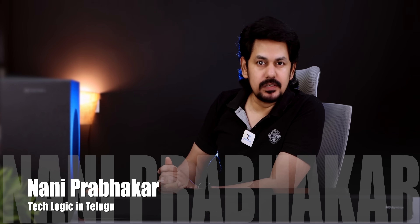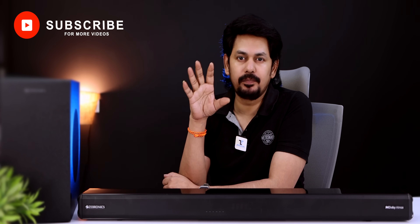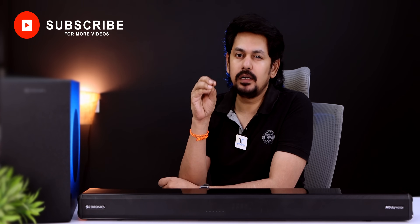Hi friends, I'm Nani Prabhakar from the TechLogic channel. Today I'm going to tell you a lot about a Dolby Atmos support soundbar under 10,000.